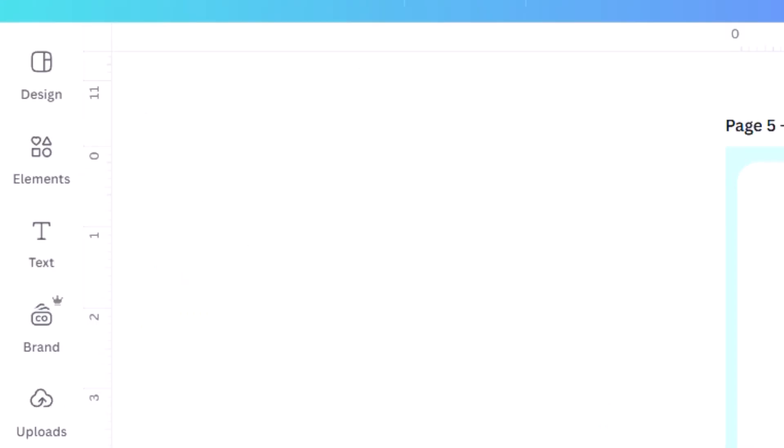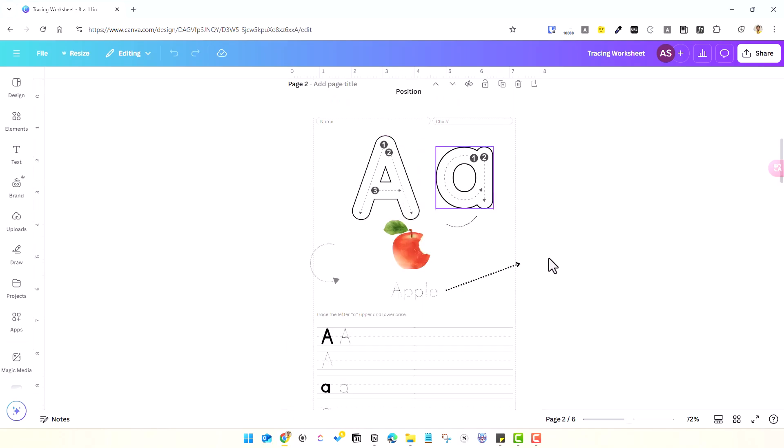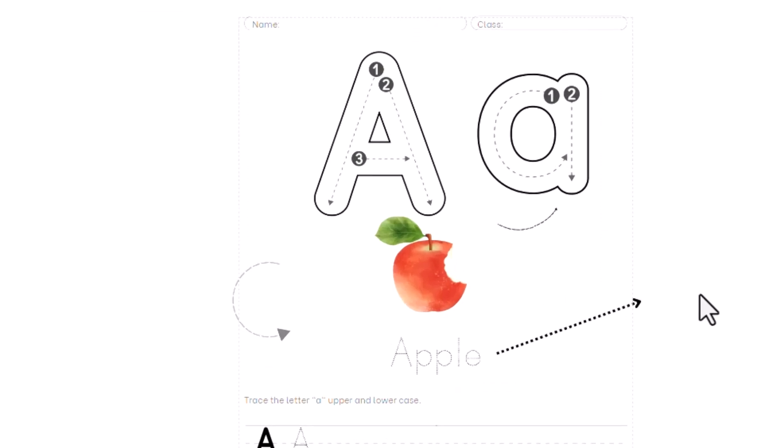Another thing to make it unique is to add writing directions with guiding arrows — like these — which guide kids on how to start writing the alphabets. It can give numbered steps like one, two, three, along with directional arrows.